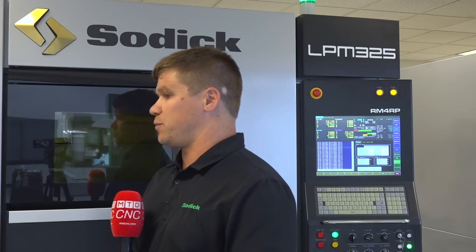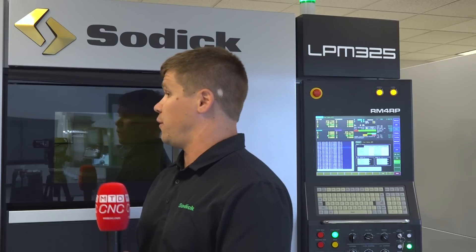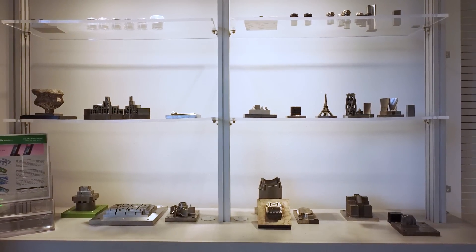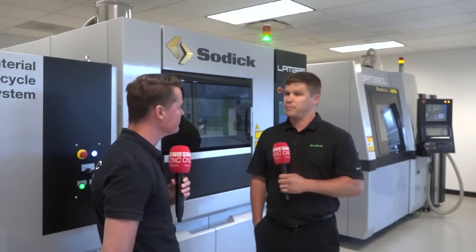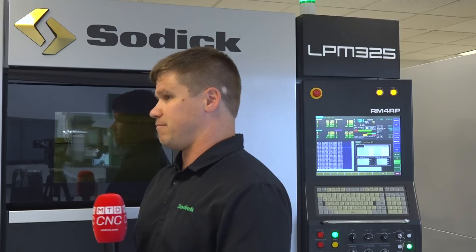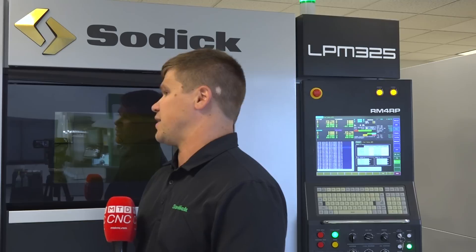Right now, a lot of the most popular materials are going to be tool steels — P20s and a lot of molding steels. 420 stainless has been very popular in recent months and the past year. There are also a lot of materials still available: cobalt chrome, H13, A2 — tool steels that are more predominant in shops so people can relate to them. And then the big ones: titaniums and aluminums, things of that sort.